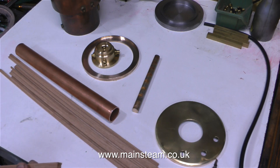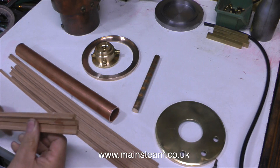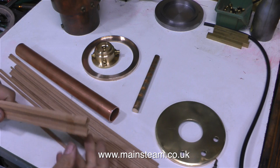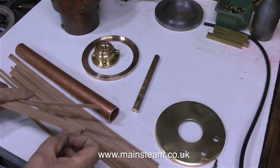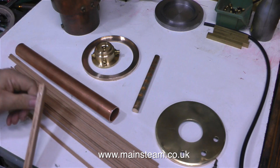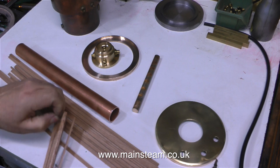Here I'm opening a pack of mahogany that's just arrived in the post. The other items on the table are from Black Gates Engineering: a piece of copper pipe for the chimney, and a piece of phosphor bronze to make the boiler extension fittings for the taps. And while I was buying these parts from Black Gates Engineering, I also bought two more gunmetal rings.